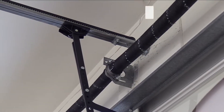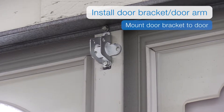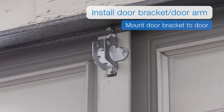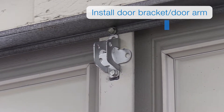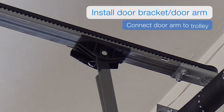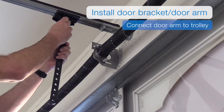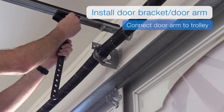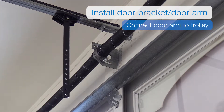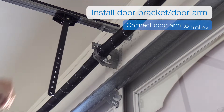You're going to install the door bracket and door arm. Begin by mounting the door bracket to the garage door. Refer to your garage door manufacturer for appropriate door bracket mounting hardware. You can then connect the door arm to the trolley — insert the single hole end of the straight door arm into the slot in the trolley. Slide the remaining one-and-one-eighth-inch clevis pin through the hole in the middle of the trolley and secure it with a hitch pin.